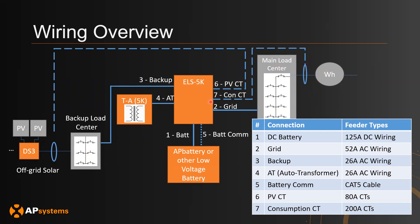If your home is using more than 200 amps, make sure that you have a CT rated for something higher.